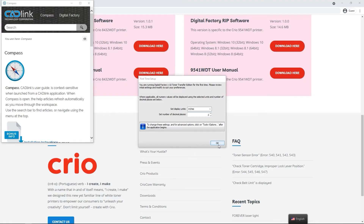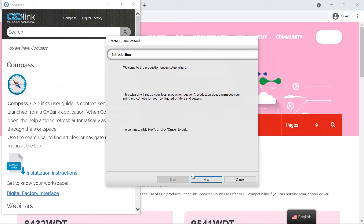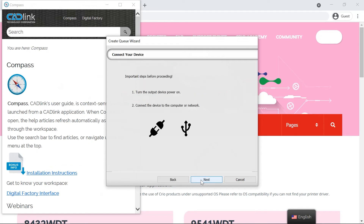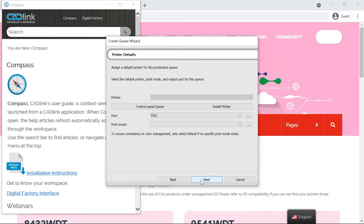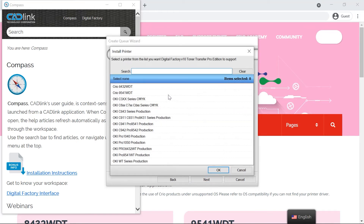Once activated, you will need to reopen the RIP software. A first-time setup box will show up. Click OK, leaving Settings as is. When prompted, click Next to set up your local production queue. Be sure to have your printer on and connected to your computer with the included USB cord. Click Install Printer, then select the Creo 9541 WDT and click OK.